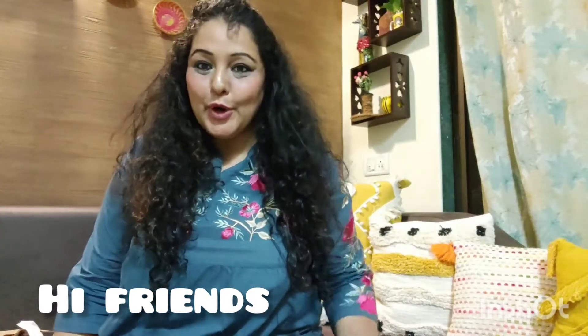Hi friends, how are you? I hope you all are well and doing good. Normally I have home decoration, DIY, or art and art-related videos.